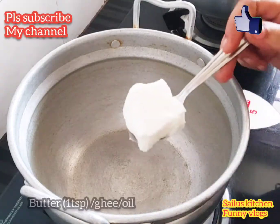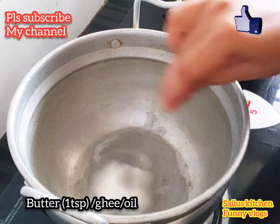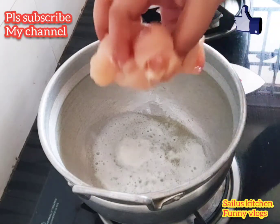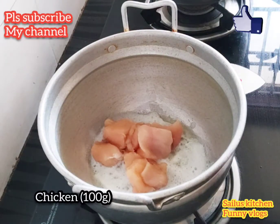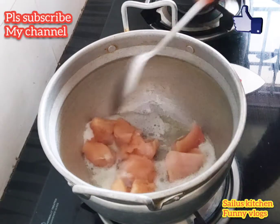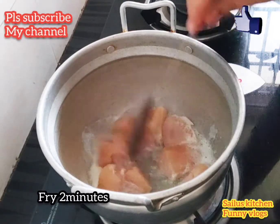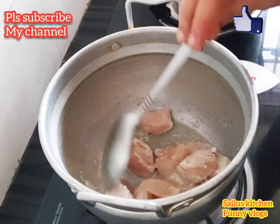Start with 1 tablespoon of butter. You can also add some oil. Now add chicken — I will add 100 grams of boneless chicken. Put the bone aside in a bowl.